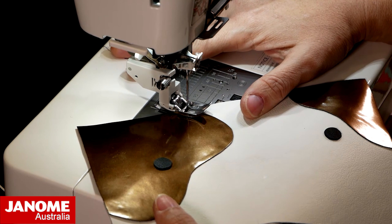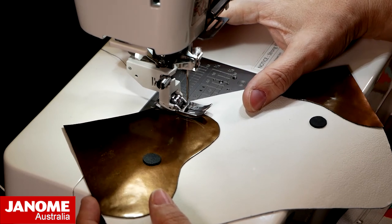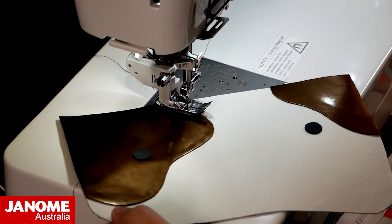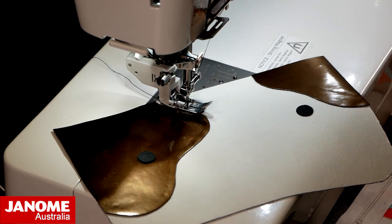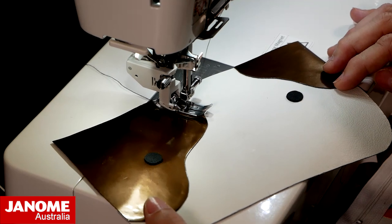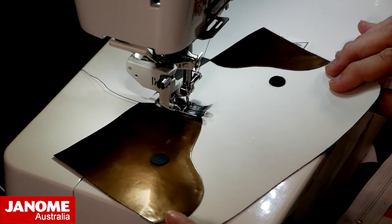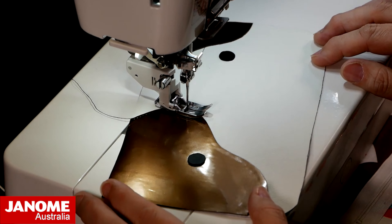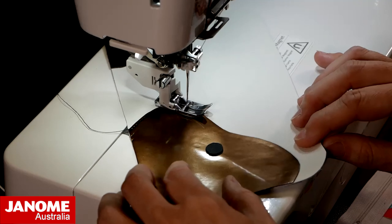Because I have a machine with auto foot lift, it has automatically dropped my foot as I start to sew. When I stop, you'll notice it lifts up my foot, which allows me to manipulate the fabric underneath. If you have a machine without auto foot lift, you can utilize your knee lever — you would stop, press your knee out to the side, your foot raises, you manipulate, then keep sewing. If you don't have either of those functions, you would just use the lever at the back of the machine. As I go around the curve, I'm just stitching and pausing every time I need to readjust.